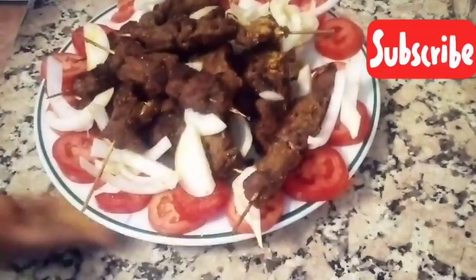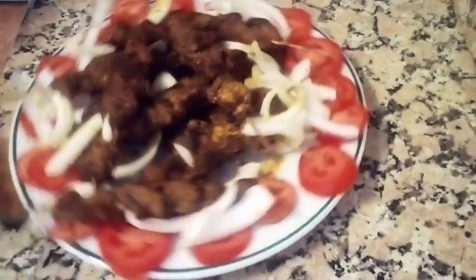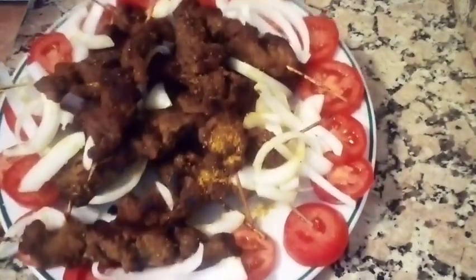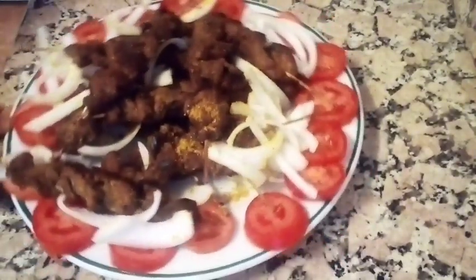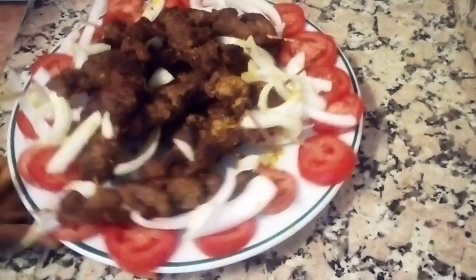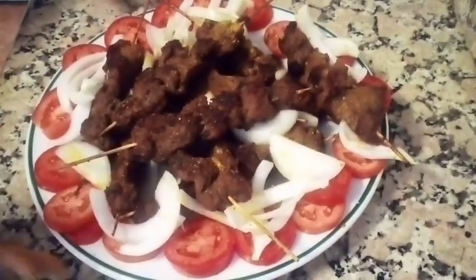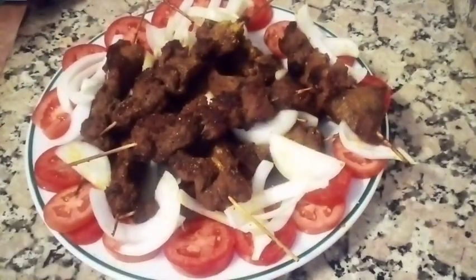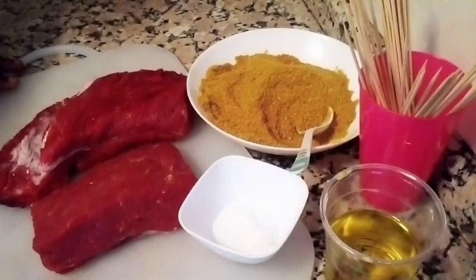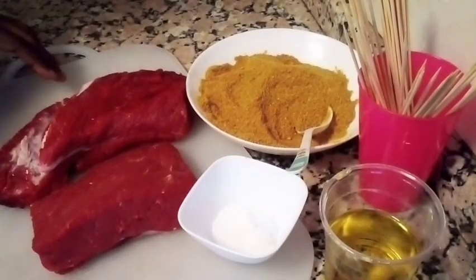Hi everyone, welcome back to my channel. Today we are going to be preparing authentic African suya. If today is your first time, please subscribe and press the red button below, and don't forget to hit the notification bell.